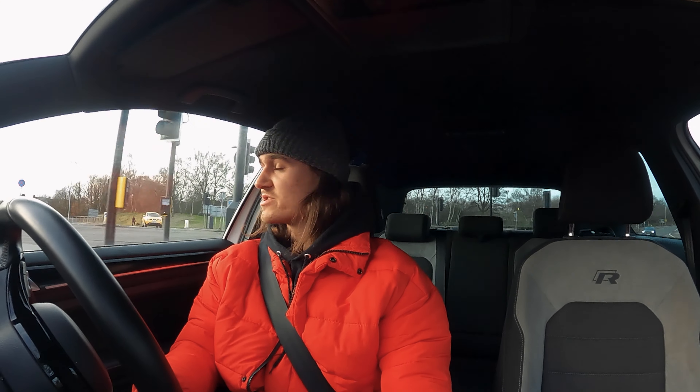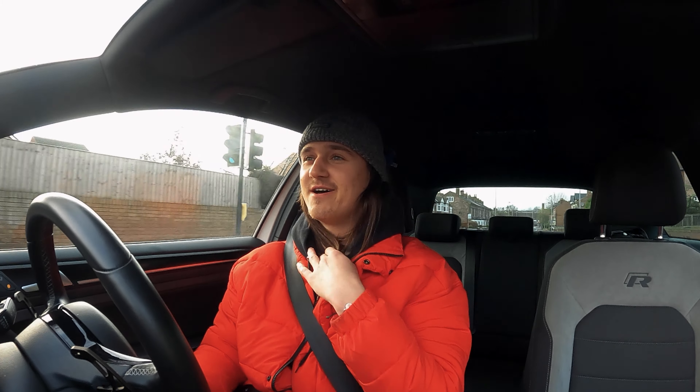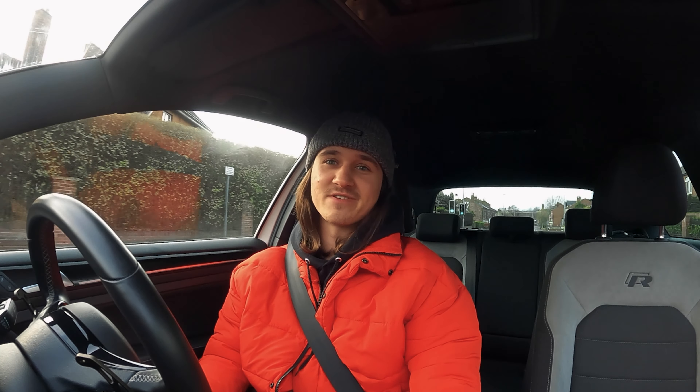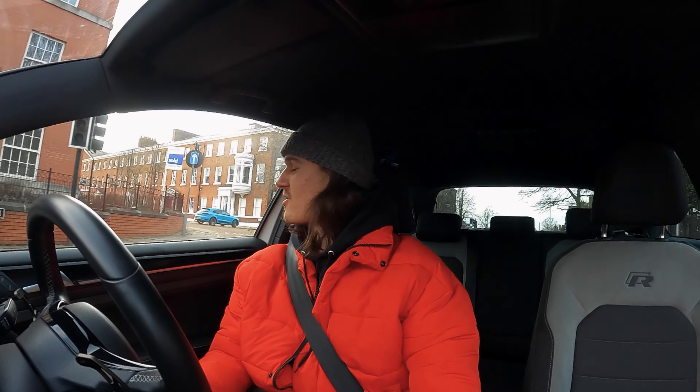I'll swap over to the GoPro clips now. We're going to be doing a photo shoot at the location to get some more content, and I expect to see quite a lot more videos coming. I really want to shoot down there — it's like a little old-style street. I've literally just pulled up to the first spot and I'm going to do a couple of videos here.